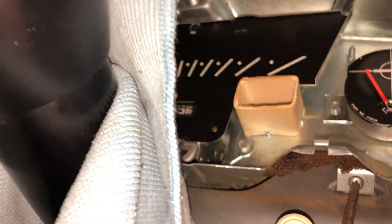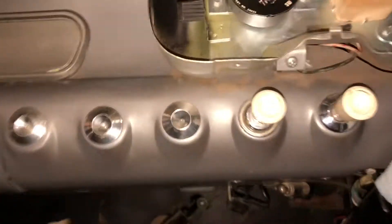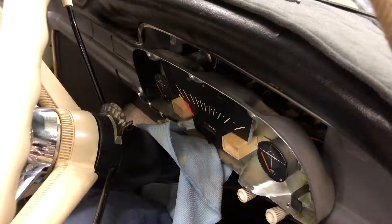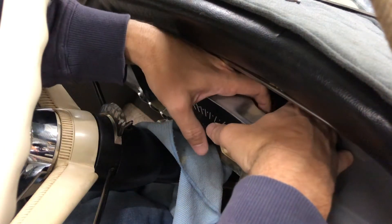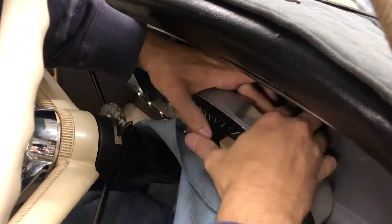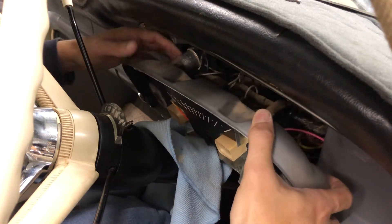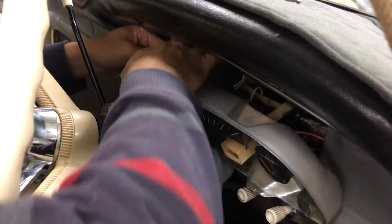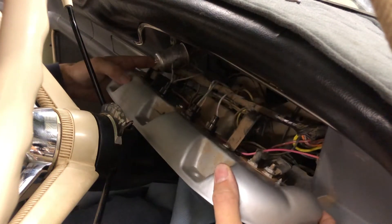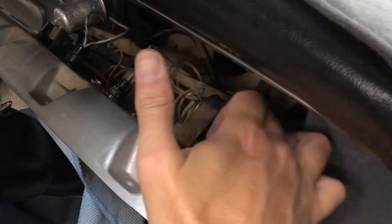We'll get the bezel completely out of the way, and then there are these two extra screws at the bottom of the instrument cluster to get out. As you can see, my instrument cluster is super tight. I'm going to release the main wiring harness from the back — there we go. Now I can just ease the whole thing forward. What I had to do was unclick this wiring harness here from underneath that hook.